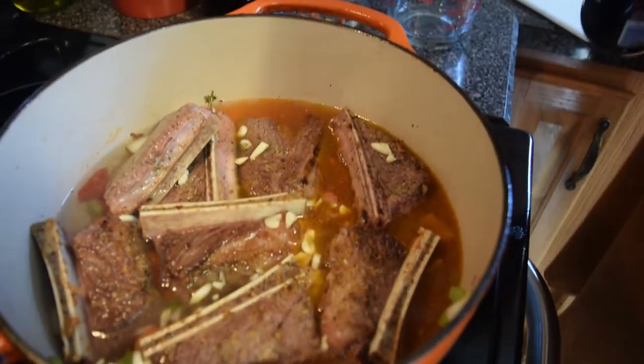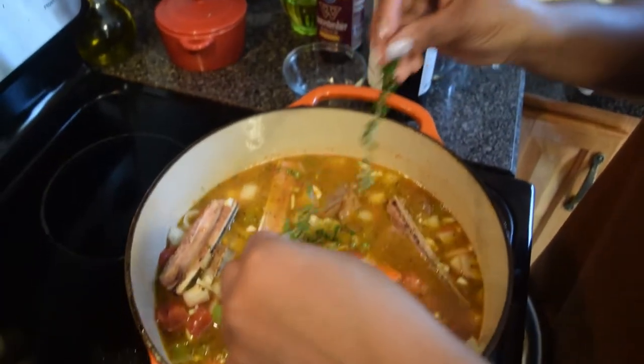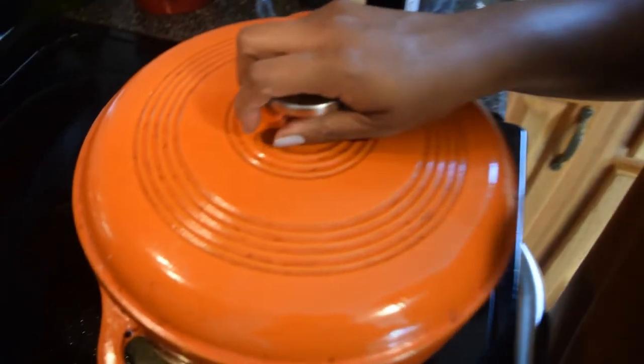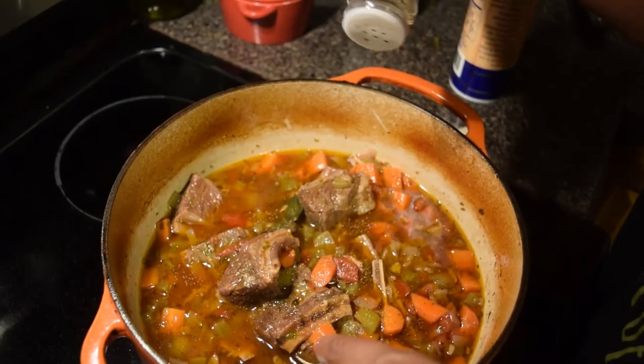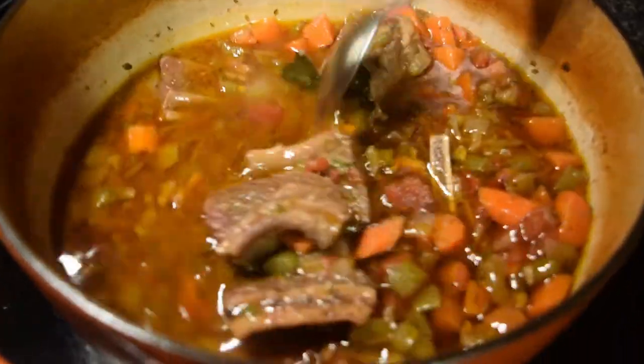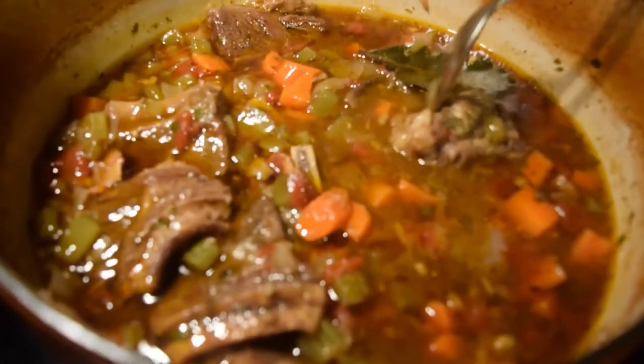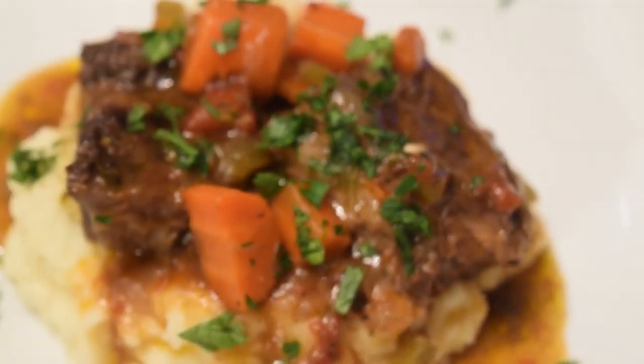Once it boils, cover it and put it in the oven at 350°F for roughly three hours. At the two-and-a-half-hour mark, pull it out and check the consistency of the stock. Top with some mashed potatoes and it's done.